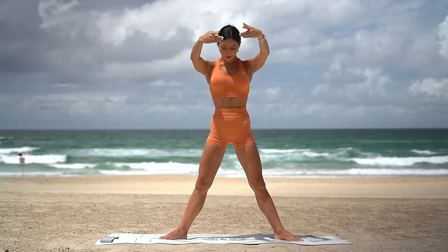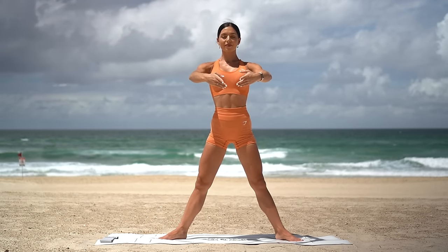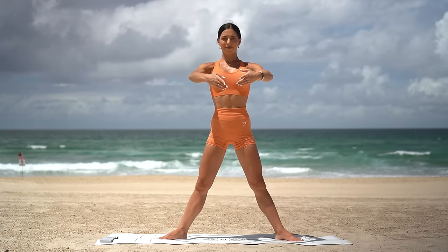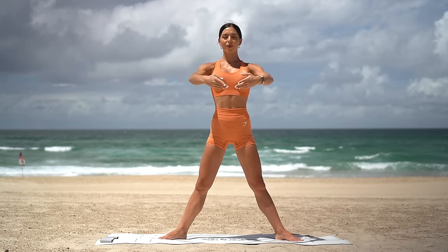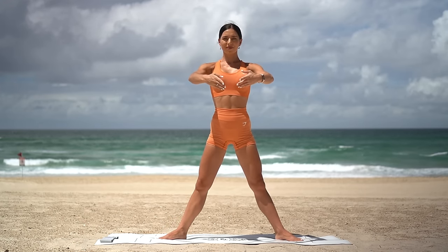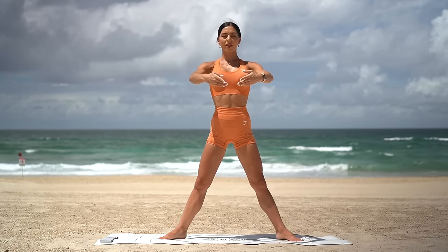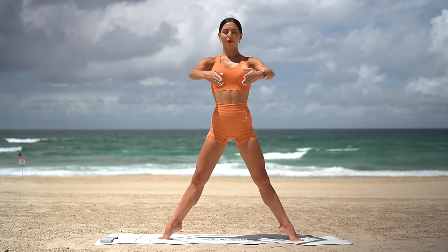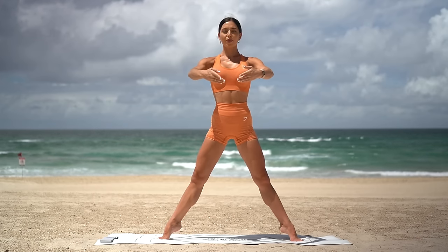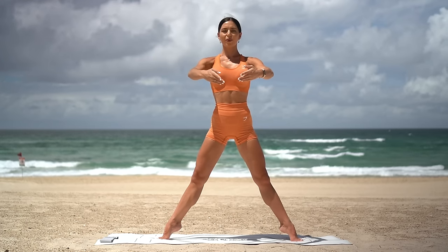Straighten your legs, bring your arms in front. Really squeeze your glutes, squeeze your legs and lift your heels up, then lower them down. So inhale lift, exhale lower. Eight more. This is a bit of a balance challenge, especially if you're on the sand like me. I really want you to engage through your leg muscles, squeeze your glutes and draw your navel in. Just two more, you can do it. Last one. Hold your heels high, just breathe for me. Really engage through your legs. Five, four, three, two and one.